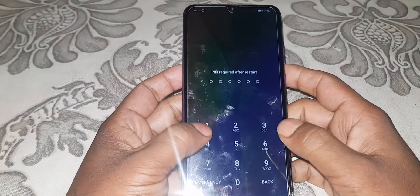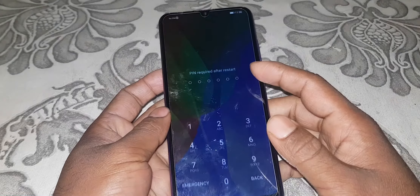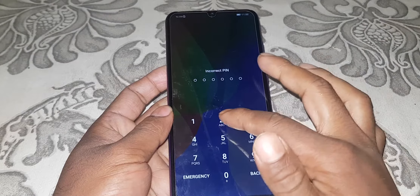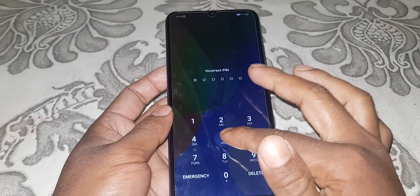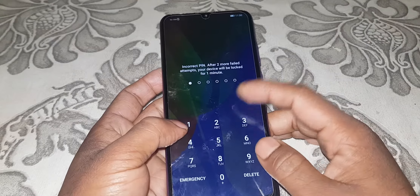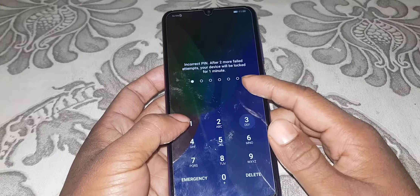Huawei phone new password lock. Forget password? Now address it.